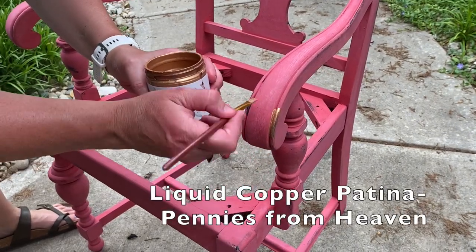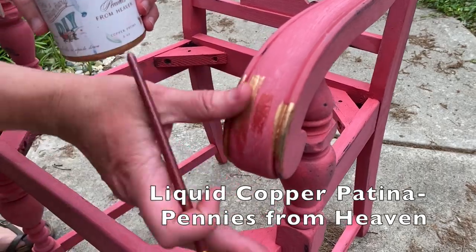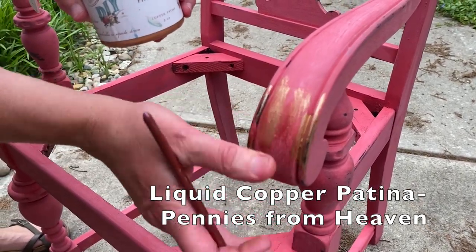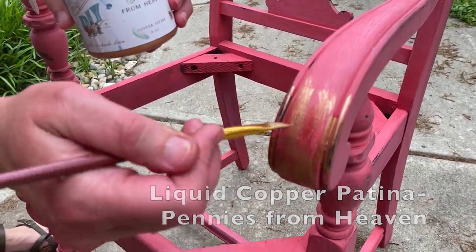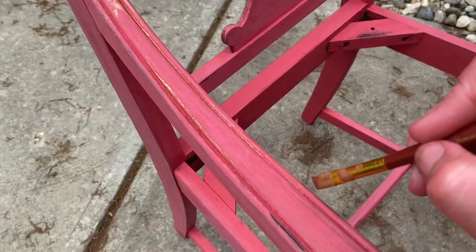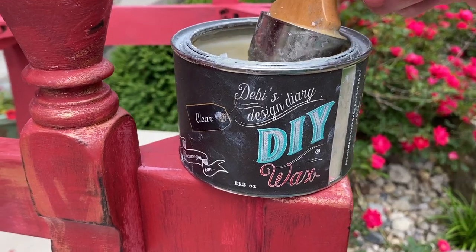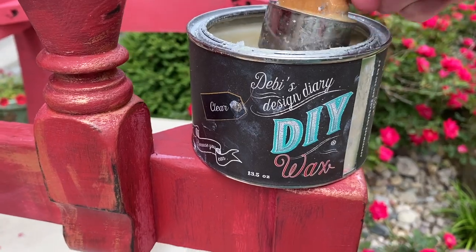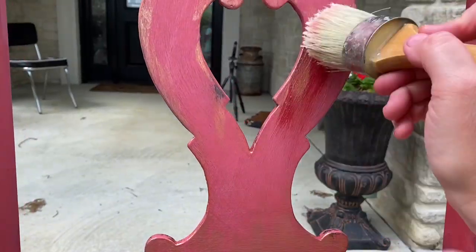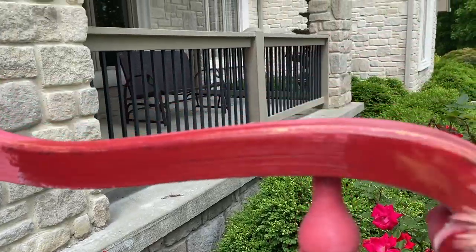I took a little bit of the liquid copper patina to highlight a few areas on the chair. For the finish, I decided to use clear wax. It brushes on easily, brings back the original color of the paint, and gives a gorgeous finish.